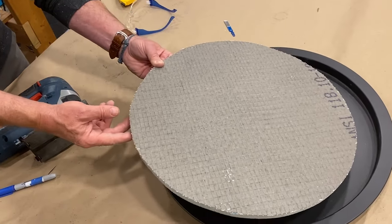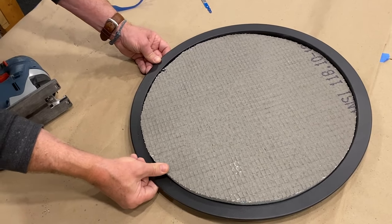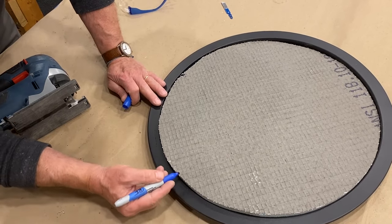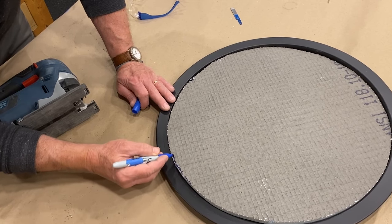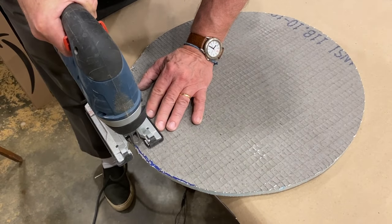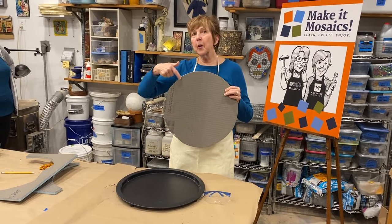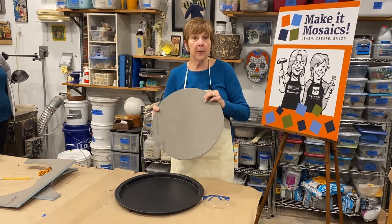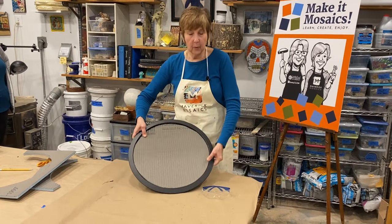We've cut the circle — let's see if it fits. It's just a little bit too tight, so we're going to shave a little bit off. We draw a little bit of what we want to remove, then cut again. Notice there's no marker left because I cut to the inside line of the marker — that way I'm insured of having enough space for this to fit perfectly into the tray.